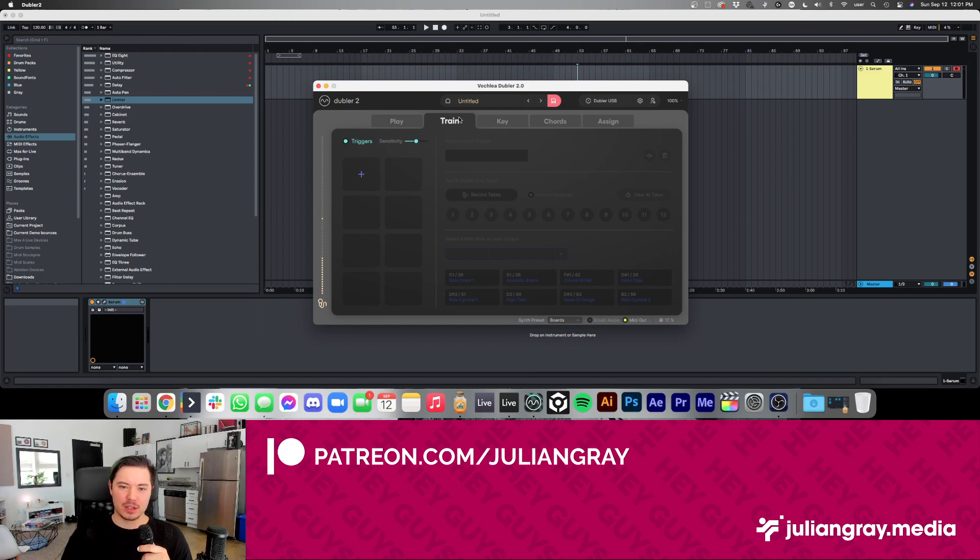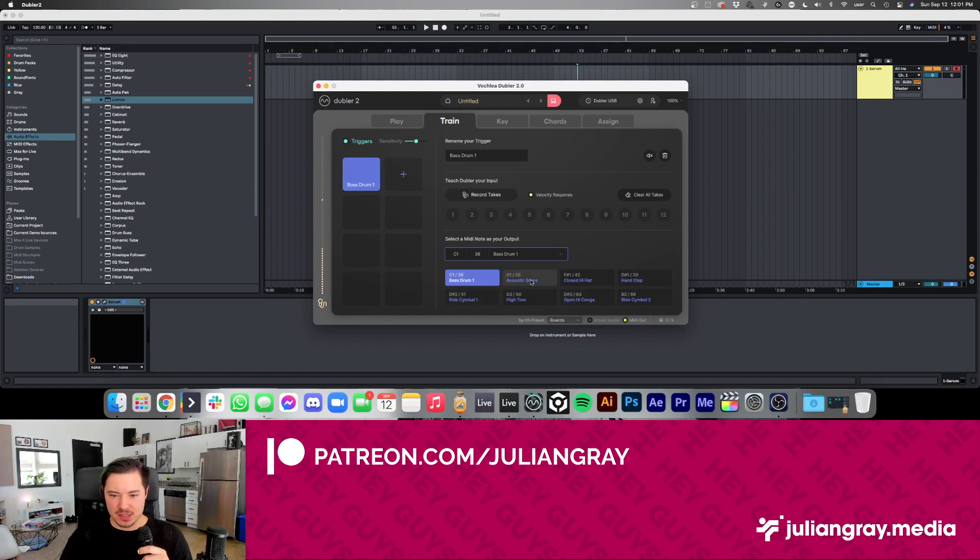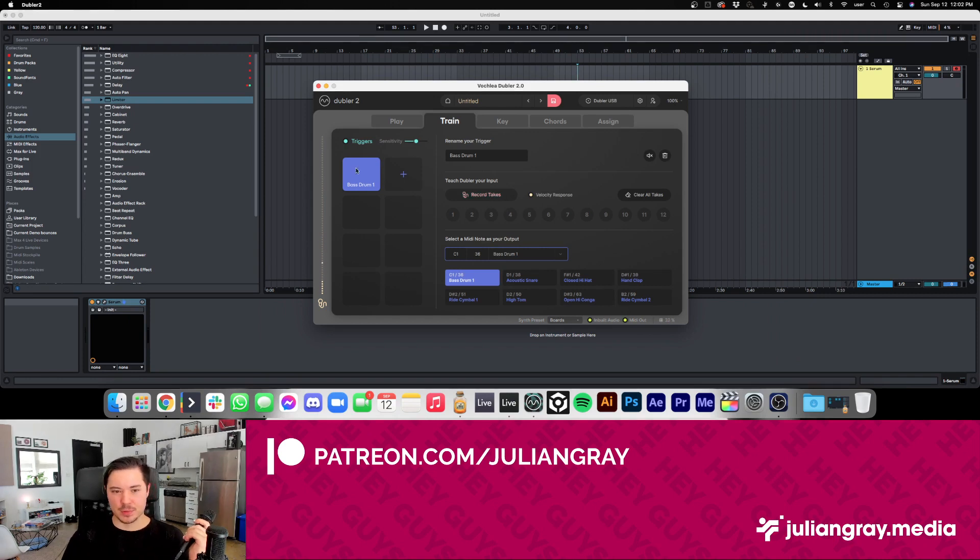If we go to the Train tab, this is where we train our triggers — which is essentially beatbox mode. If we click the plus button, it automatically defaults the first one to a bass drum, which makes sense. These are all the defaults, but of course you can set your own samples and titles. If we hit built-in audio, every noise I'm making is triggering that bass drum — we don't necessarily want that. I want to hit 'Record Takes,' which lets you teach Doubler what syllable, consonant, or mouth noise you're making. Whenever you make that noise, it'll trigger that drum.